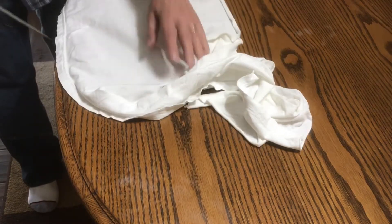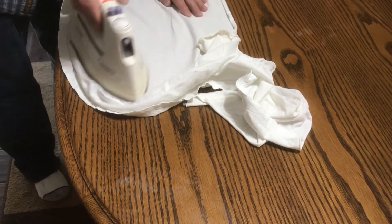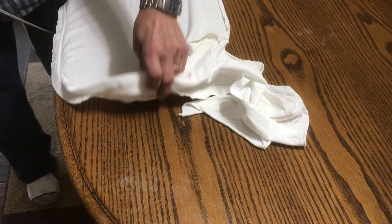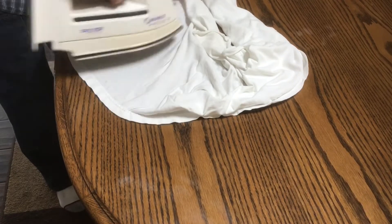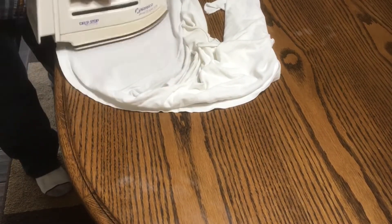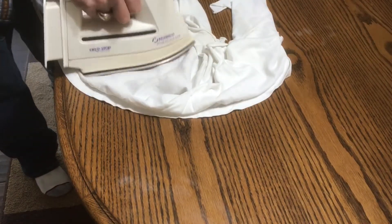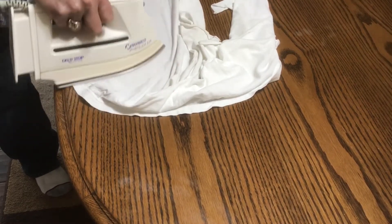It doesn't seem like it's making much of a dent in it, so I'm going to give it a few more strokes and just see if it starts to make any difference. When I first started this I was showing you at regular speed, but now I've sped up the film because I did this several times. You can see it's just now starting to lift some of that watermark off.